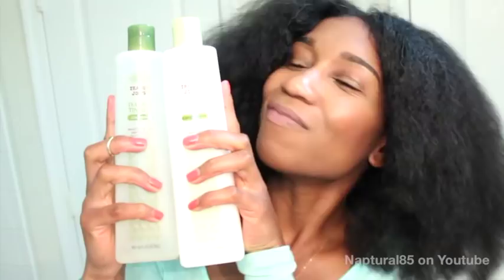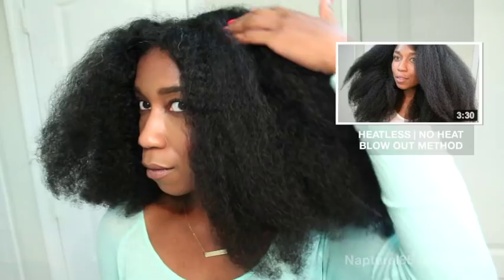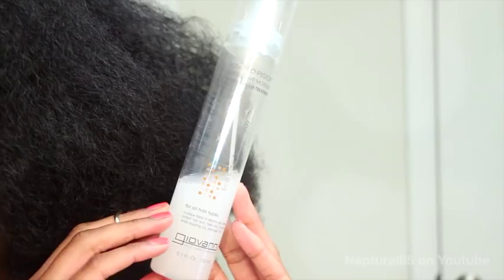I just coated my hair in pure aloe vera juice using my spray bottle, detangled each section with my Denman brush, applied this heat protectant and leave-in by Giovanni that I found at my local Whole Foods, and applied my curling rods to set my hair for my heatless blowout. You can click the video link for more details on that technique.